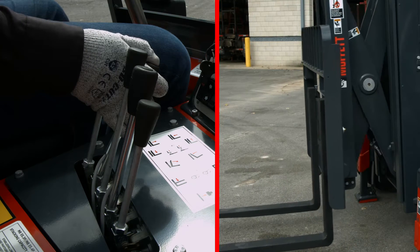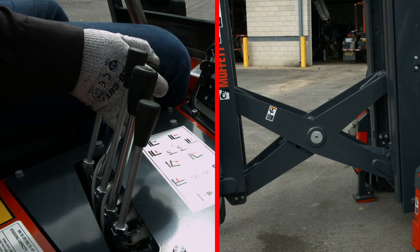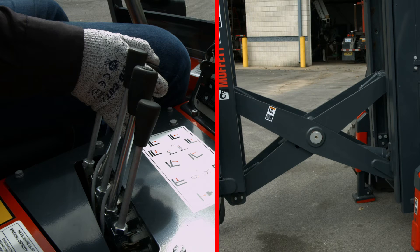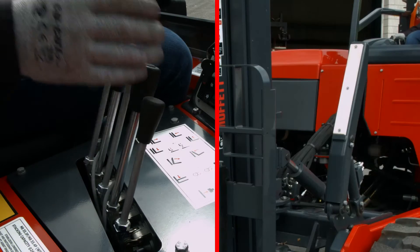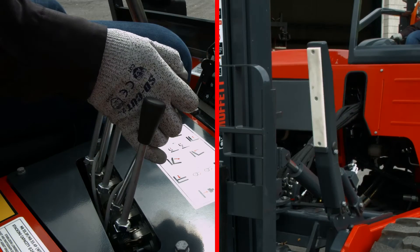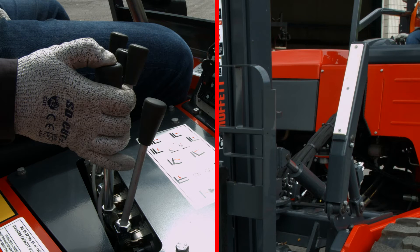When you are performing your operational checks, make sure to cycle the pantograph cylinder extension by depressing the button on lever 2. Ensure that the pantograph section operates smoothly and freely. Cycle the lift assist arms by depressing the button on lever 4. Ensure that the arms raise and lower smoothly and freely.